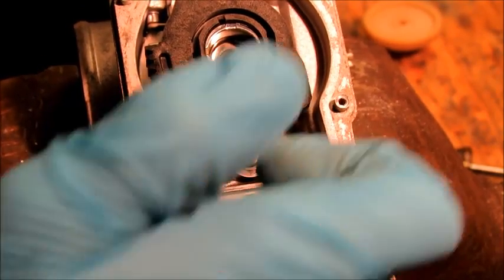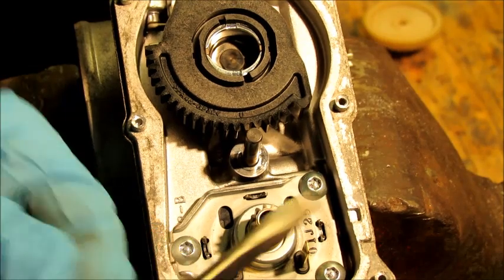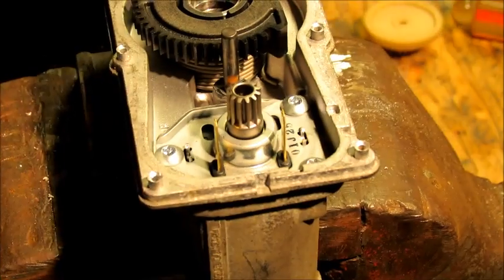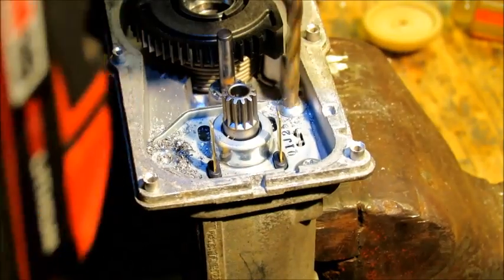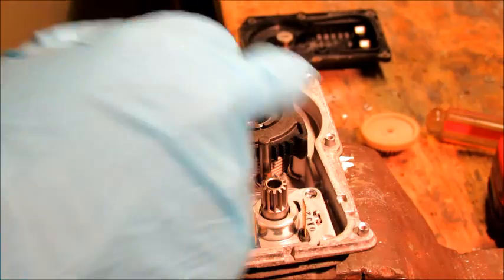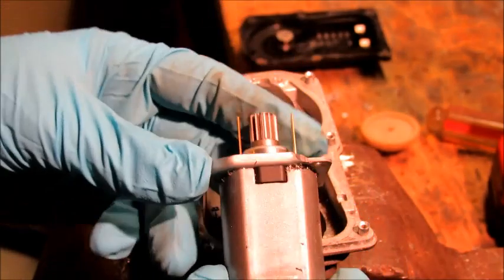The screws that hold this motor in are those special ones with the little peg right in the middle. I don't have those bits, so I drilled them out. We drilled out the three bolts and vacuumed out the shavings so we wouldn't make too much of a mess. It should just slide out — and there it is. There's the motor.